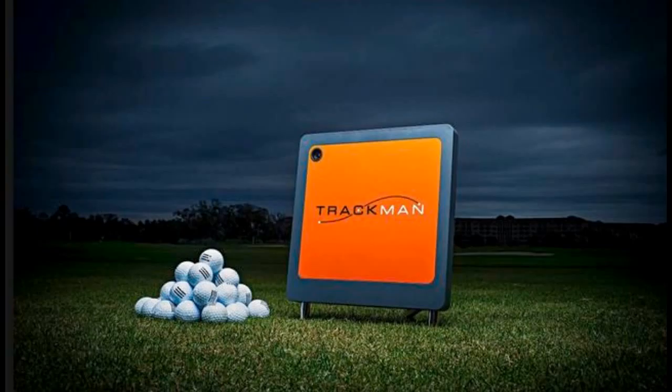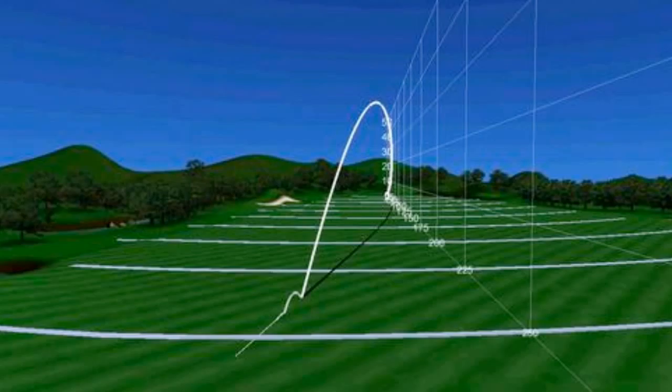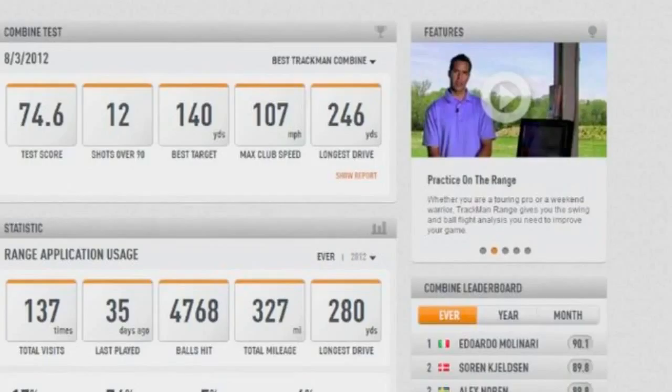We're going to talk a little bit about TrackMan today and what it can do. TrackMan can measure 26 ball and club variations. Our philosophy is: why guess when you can measure.